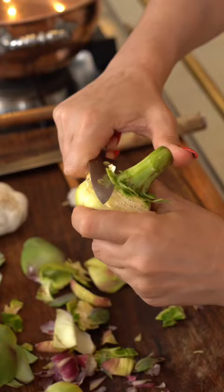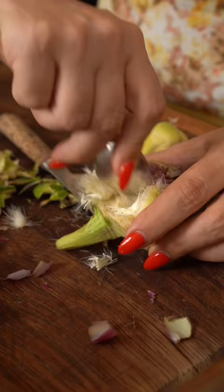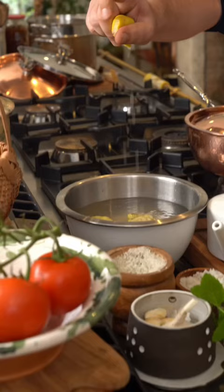Clean them all the way to the softest leaves and cut the top off. With a teaspoon, get rid of all the fluffy beard inside the hearts. Let them rest in a bowl of water with a squeeze of lemon.